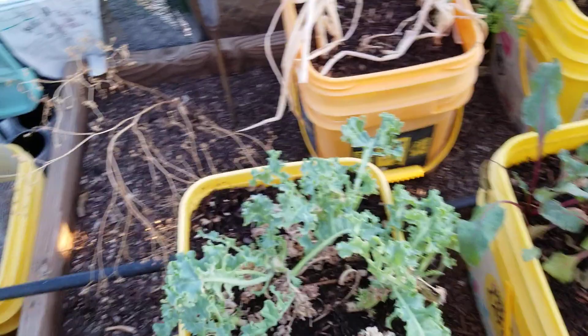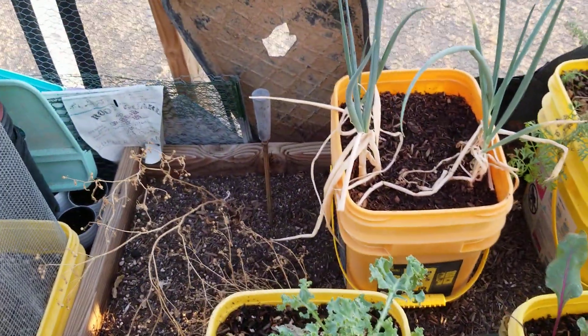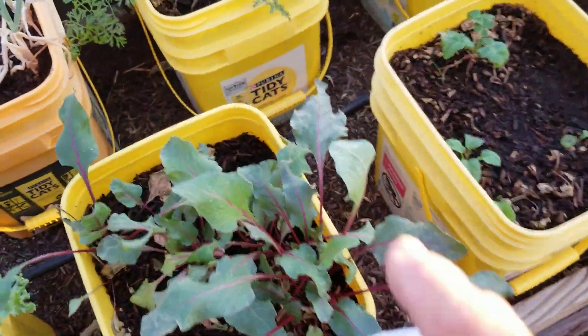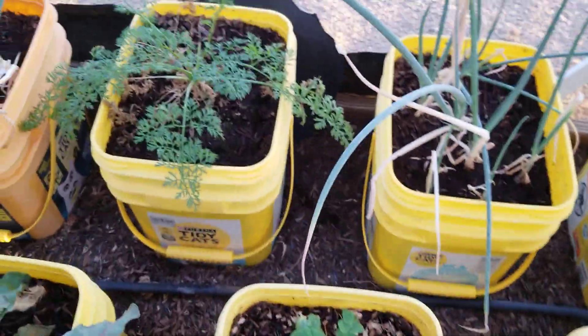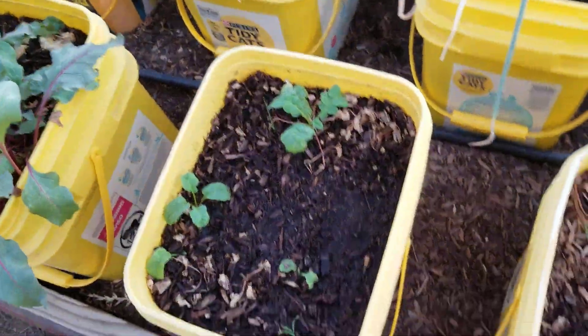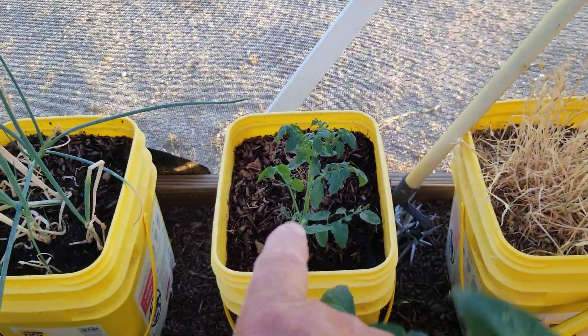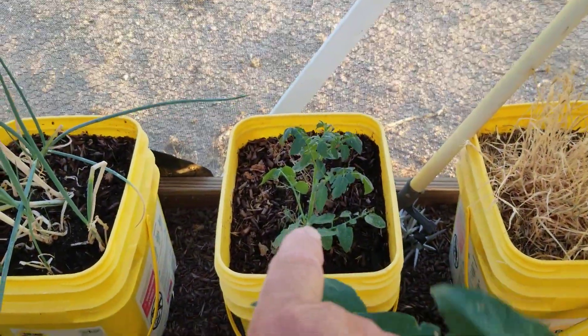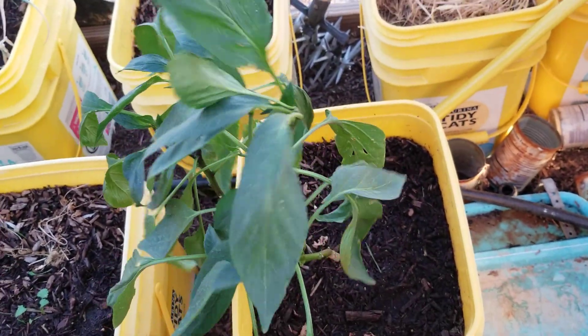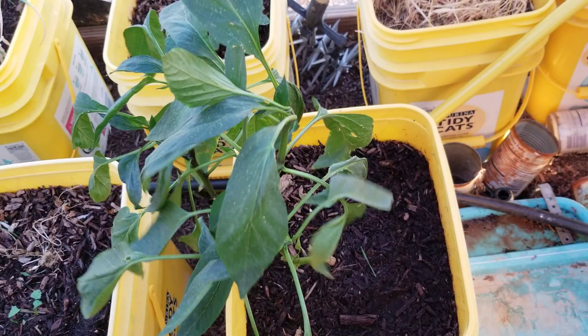Something's been getting in and eating my kale — I think it's the locusts. I see a lot of the flying grasshoppers around. My beets I've been eating some of, so they're doing fine. Carrots doing fine, onions again are doing fine. My radishes are coming back even though something ate all the greens. And that's a cherry tomato that I cut off of the big cherry tomato over here. I got some cilantro starting to sprout up.